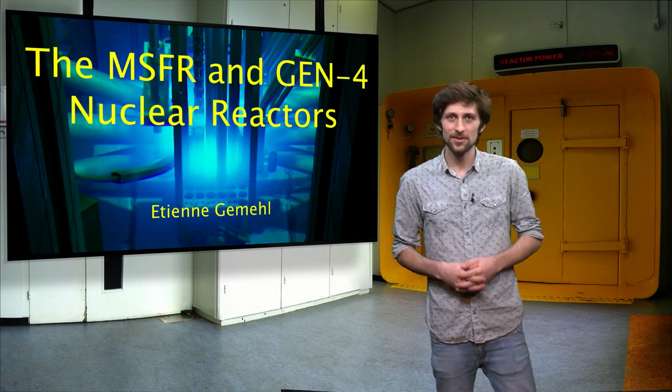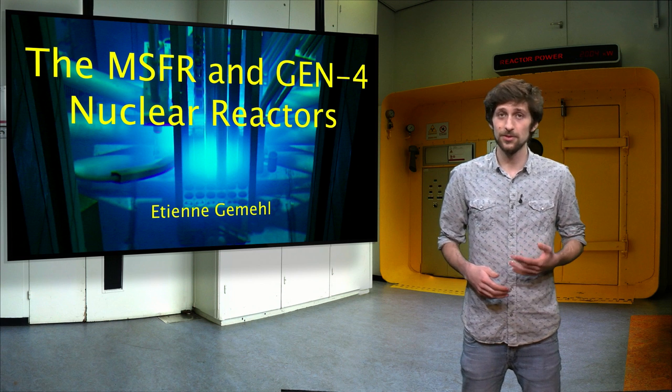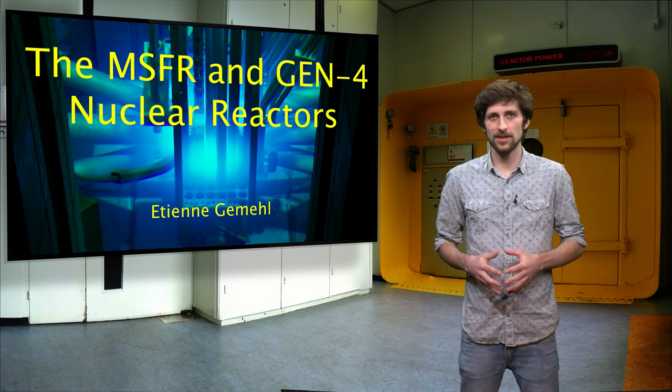Hello, my name is Etienne Gemmel. I am an energy technology student and I will be introducing to you in this video the MSFR and the Generation IV of nuclear reactors.